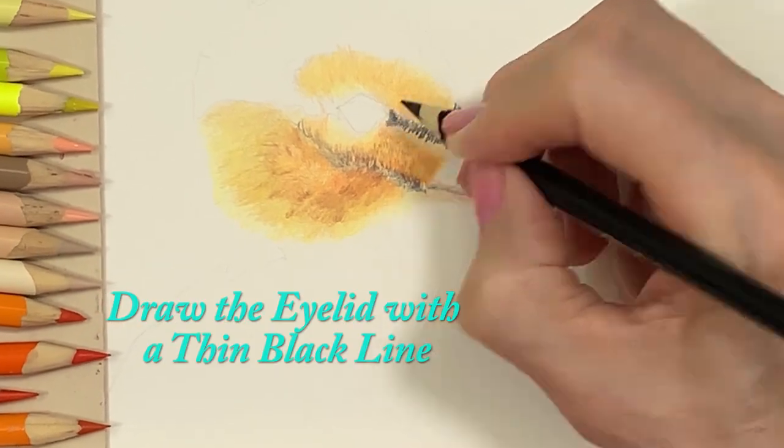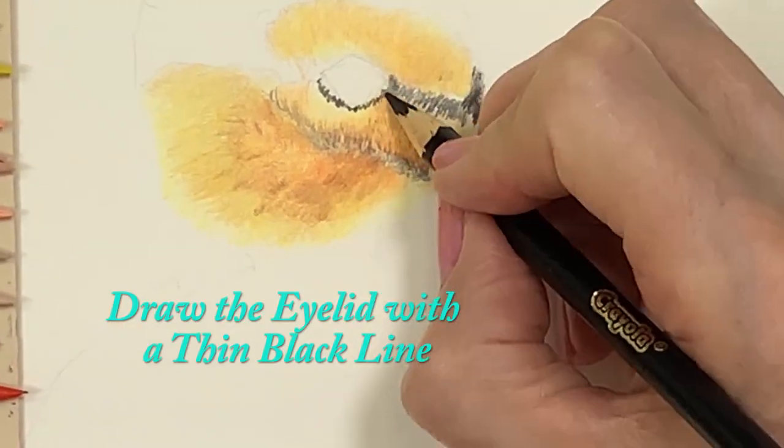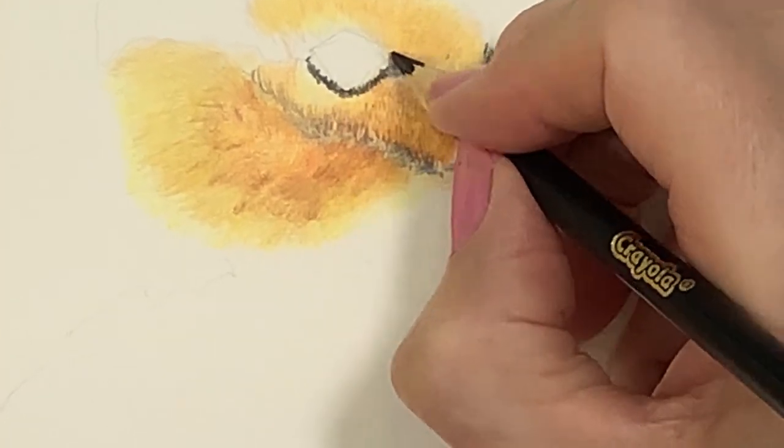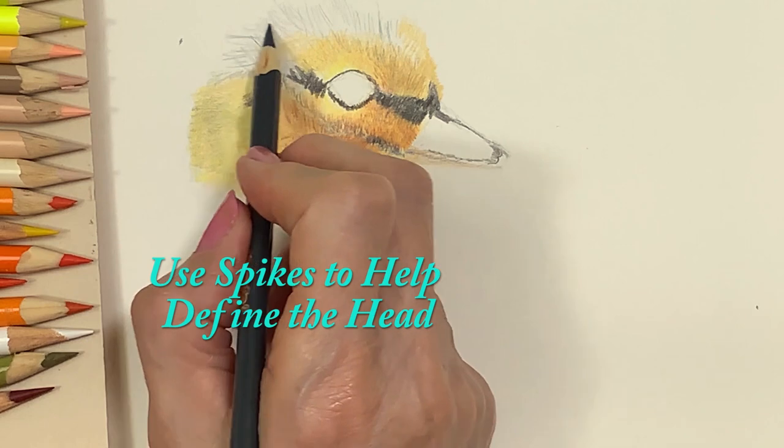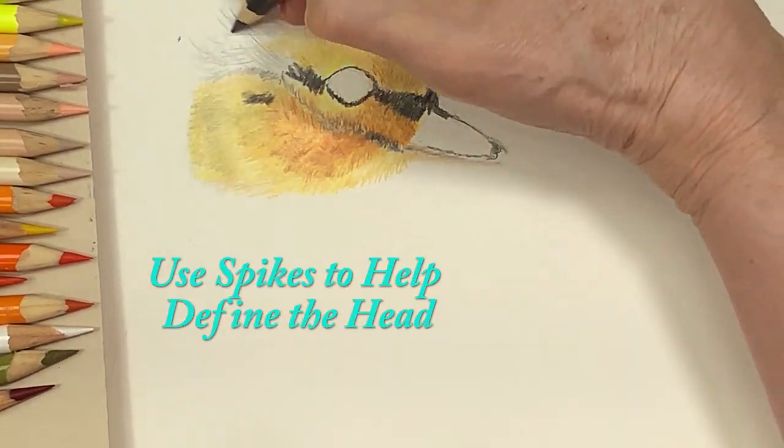Next, you draw the eyelid with a thin black line. This will put the necessary depth into the eye socket. The black spikes Helen is drawing help define the shape of the head.